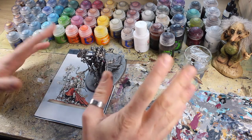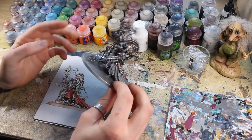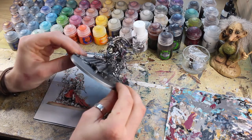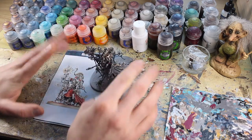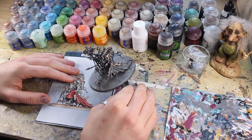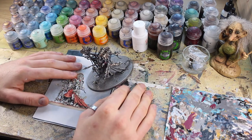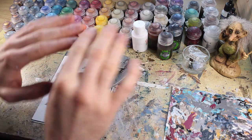Coming up next time in episode four we're going to be looking at all the shiny bits — plasma, radium, eye lenses, screens, anything that glows — and Belisarius will then be well over halfway finished. If you've enjoyed the video, a like and a comment would be very much appreciated, and if you'd like to see more of what goes on here inside the Frozen Fortress, perhaps consider subscribing. Once again, whoever you are, thank you very much for joining me today. I'm Winter Wizard, that's Dimu, and for now — keep it frosty.